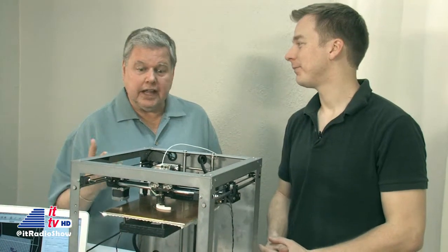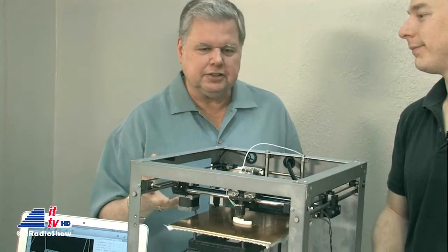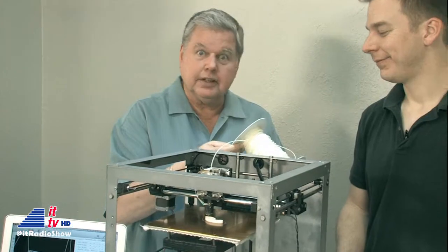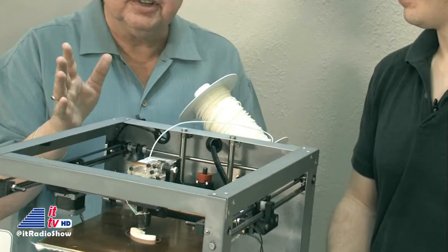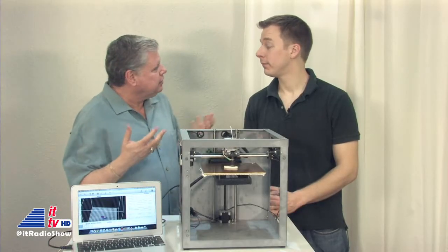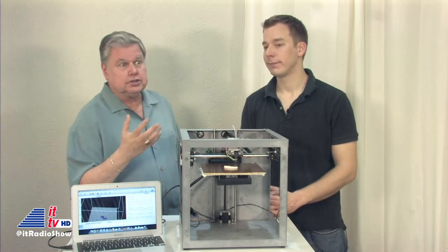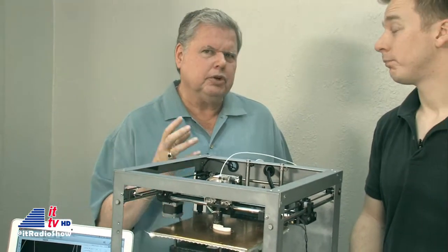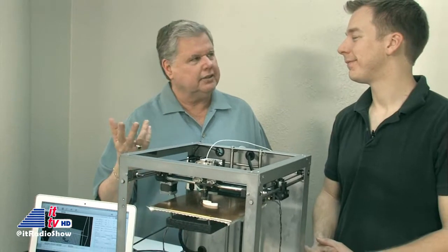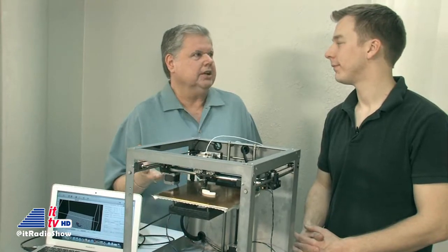And it's very quiet. We're standing right next to the Solidoodle printing as we speak, and it's not obtrusive. It's doing its job, getting its material from the little spool on the back side. You can see all kinds of colors available — reds, blues, blacks, greens, and all sorts of things. It's really limited only to your own creativity and imagination. You can print things for school projects, your church or association, or how about your business? For just under $500, anybody can do it.